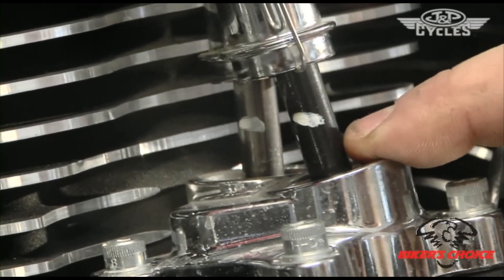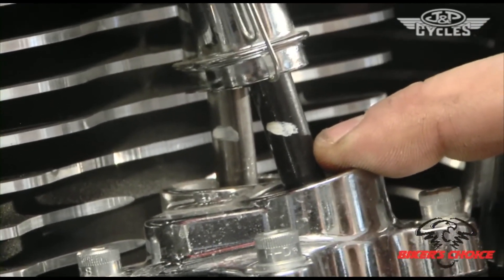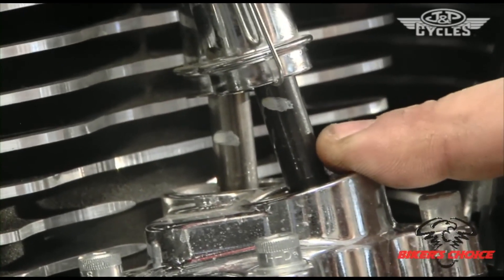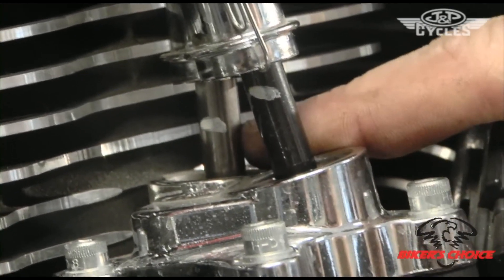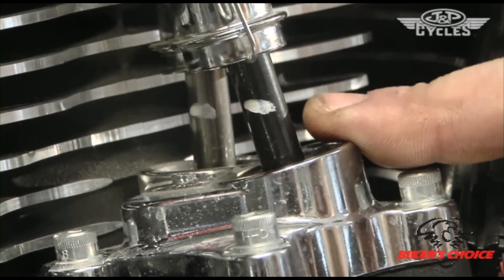The intake closes, now we're coming up on compression — that's why the spark plugs need to be out, it makes it easier to turn. Exhaust opens, exhaust closes, and now you're going to see the intake start opening right after the exhaust closes. You can see them both moving right there as I rock it back and forth.